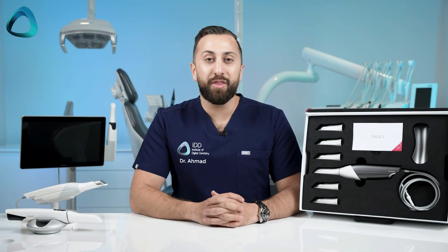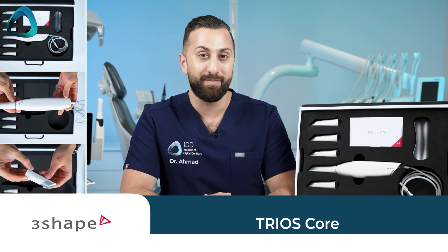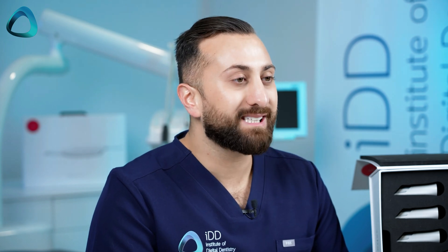At the recent 3Shape Discover event, we had the release of two intraoral scanners from 3Shape: the Trios Core, which I have covered in another video, and the updated Trios 3, which I have here with me. So this is the updated Trios 3 — let's start with the scanner.